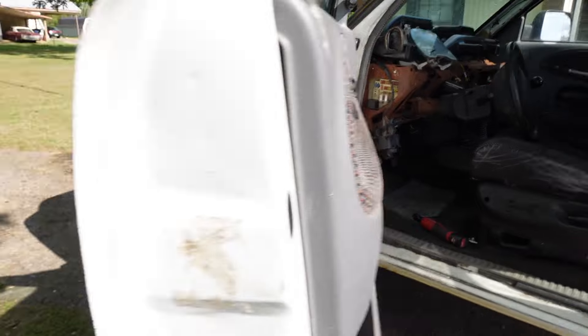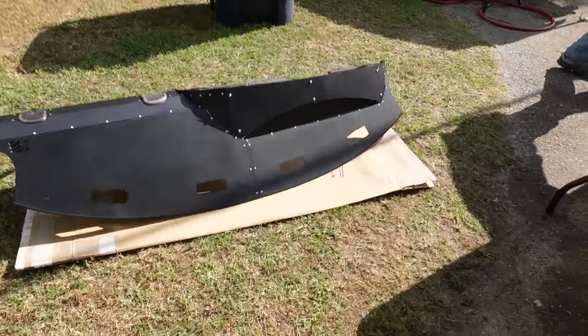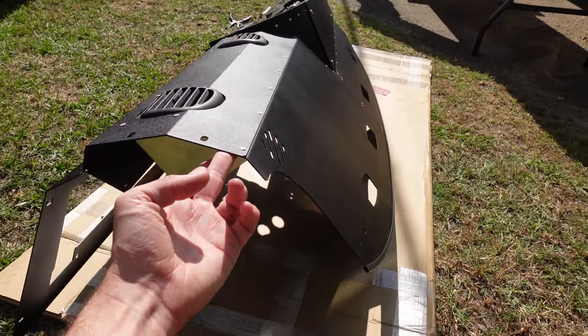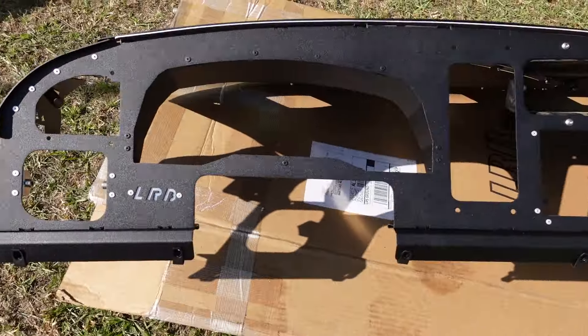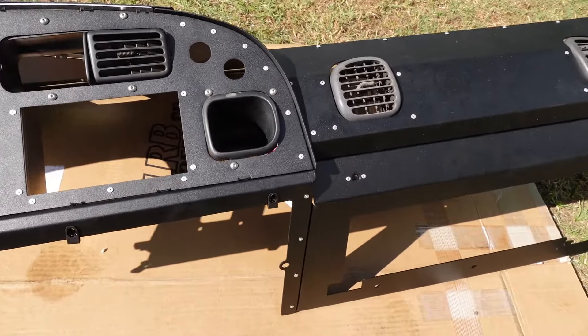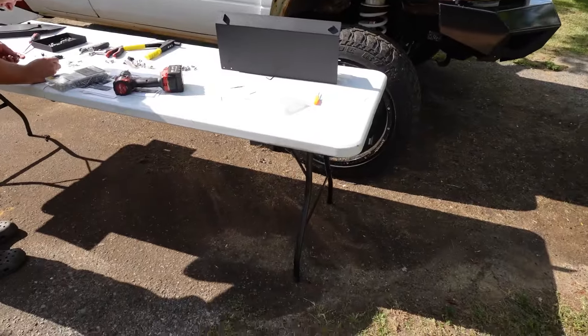If you guys are curious what dash he went with, it's the LRB. It's all aluminum — really light, I mean you can't even tell it's on my finger. But it seems pretty well made. He's already got it all put together. LRB is the company name, and we're gonna go ahead and get cracking at it.